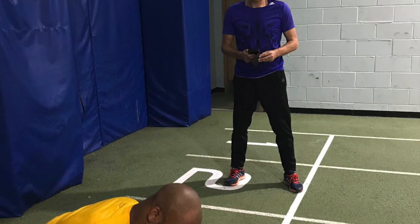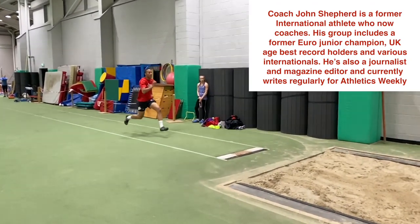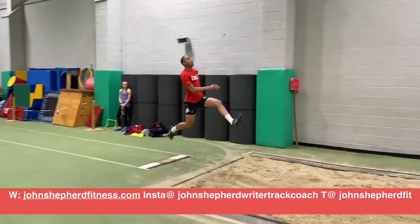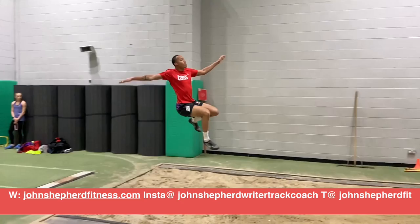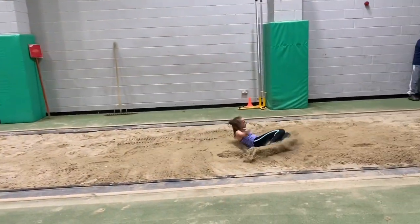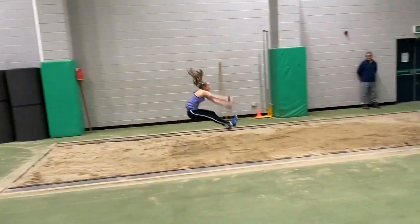Hello, I'm John Shepard and in this short video we're going to take a look at the type of training that I'm doing with the athletes I coach at the beginning of the indoor season and the transition through to the peak part of the indoor season. I'll be providing an overview of the workouts we do which will hopefully give you some ideas to create your own.